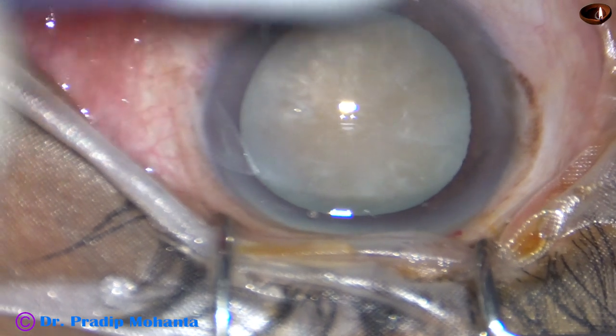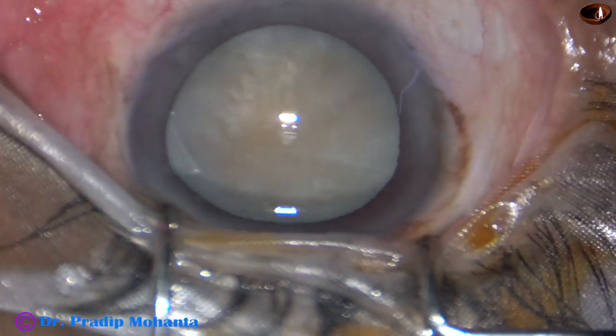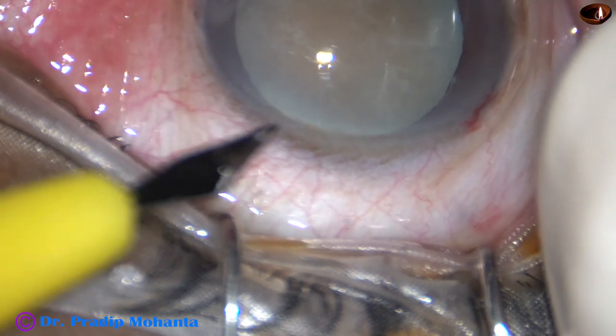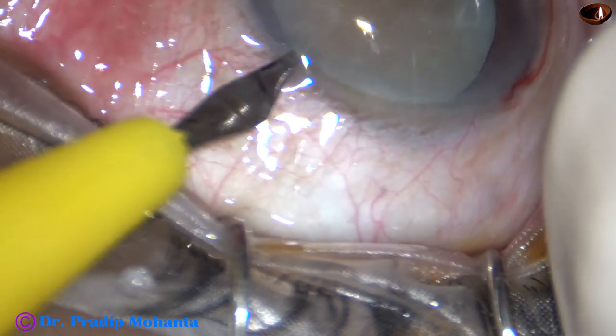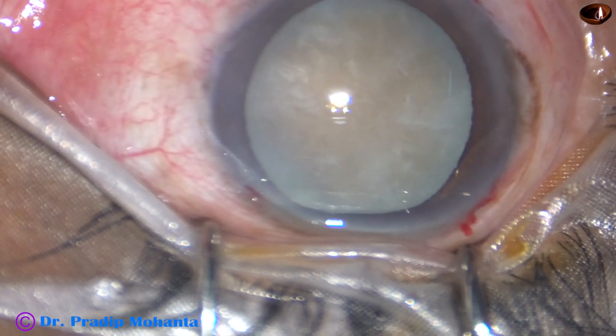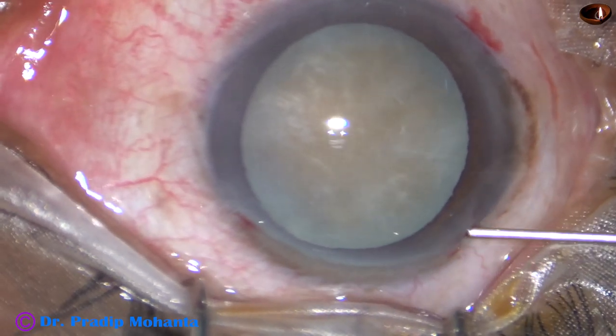An iris spatula has been curved in such a way that its contour conforms to the contour of the posterior capsule, and it can protect the capsule very well. It is about 1 mm in width.